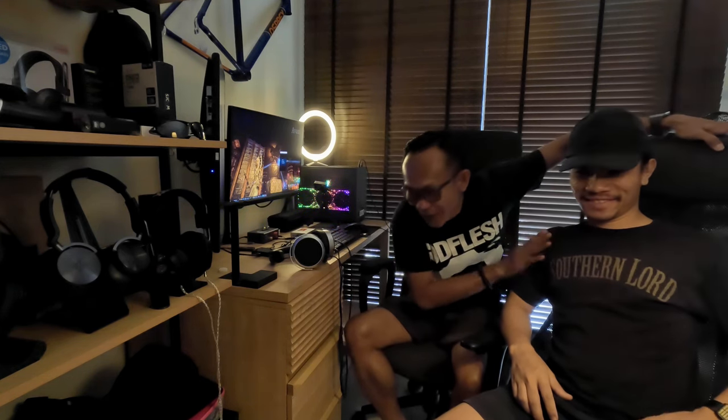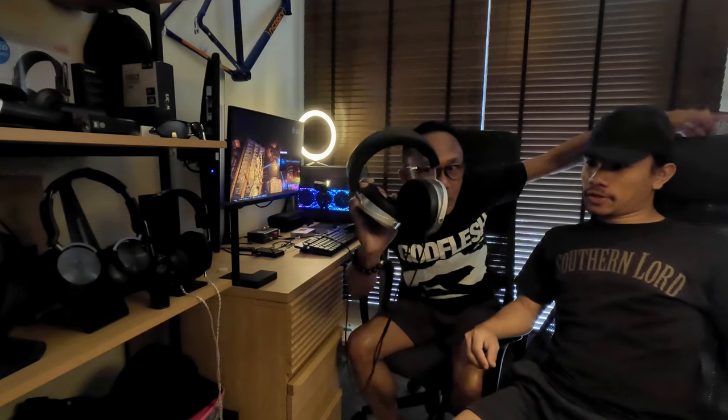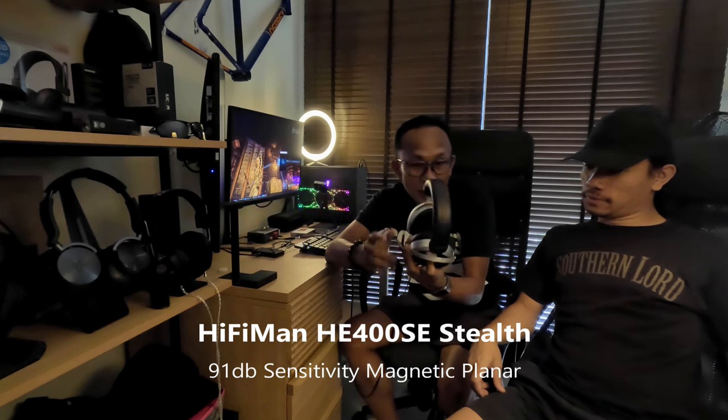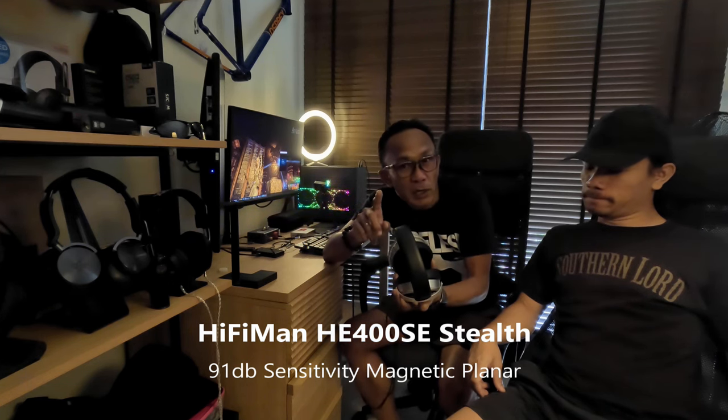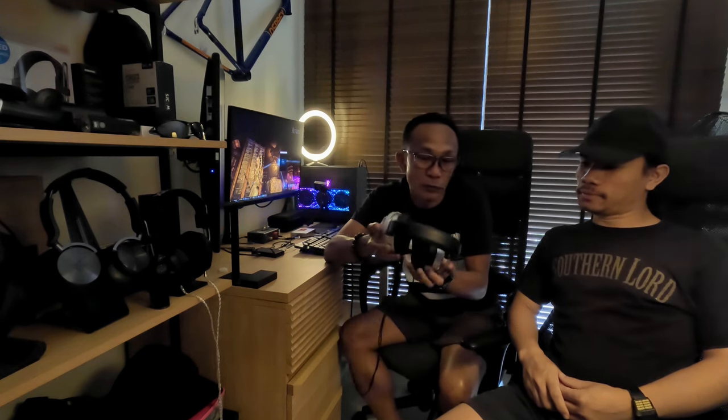Many of you would have read his spine review. The reason my best buddy is here today is because we're going to do something crazy — a blind test on how dongles compete against each other, especially driving something crazy like this: the HiFiMan HE400SE. This is 91dB sensitivity, and obviously one of the hardest to drive HiFiMan you can get. The next one harder to drive than this is probably the Susvara.